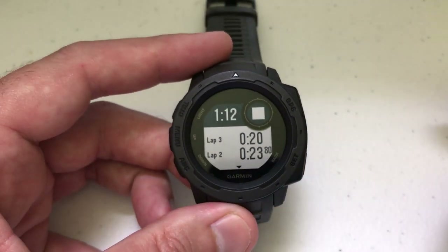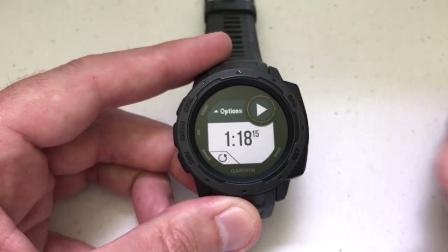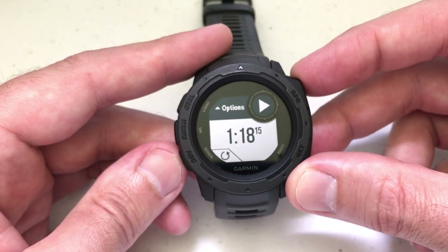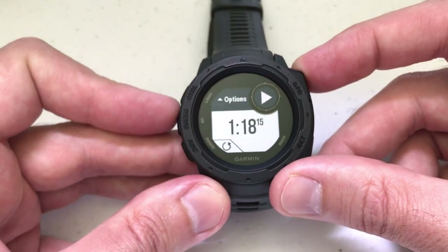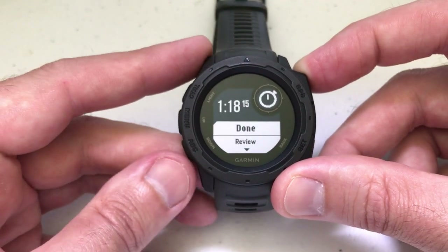Once I'm done with my stopwatch or my workout, I can press the GPS button to stop it. At this point, I can either resume if I need to — to resume would be the GPS button — or I can restart everything by pressing the down button. Or I can press the up button, which is your menu button, and go into the options.